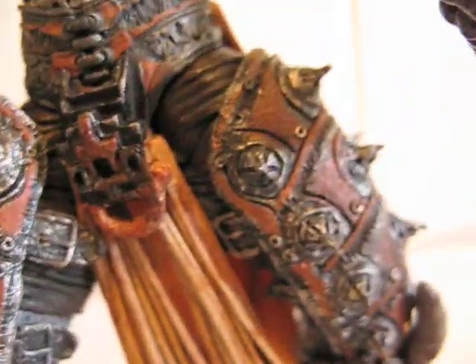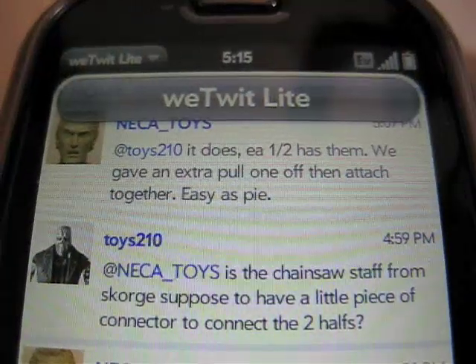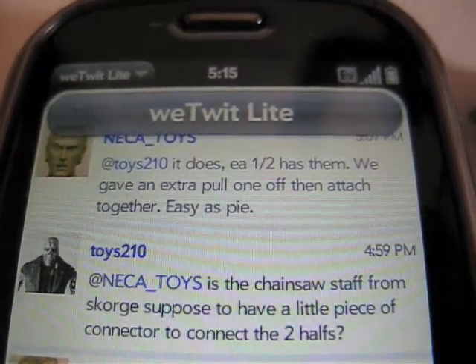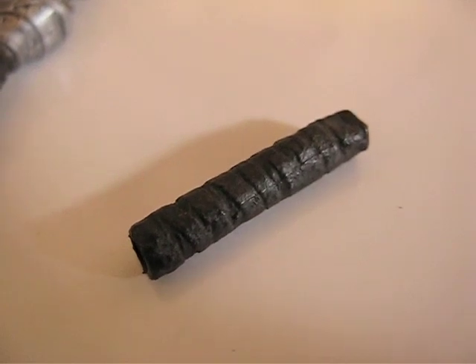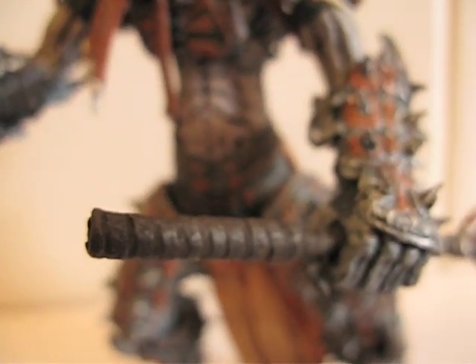We've got lots of detailing going on — this thing is amazing. I got a response back from NECA. So instead of me missing a piece, you just need to pull one of the end caps off of the staff itself, and then you can attach it to the other one. It's a bit of a tough fit — it's on there very tight. So basically, you just remove this half, leave the other one on, and then you attach the staff on there. Once you have it all together, he'll look like this.